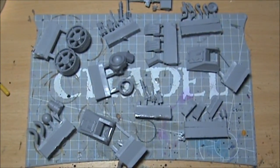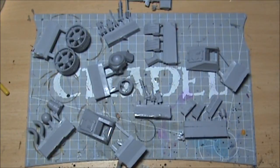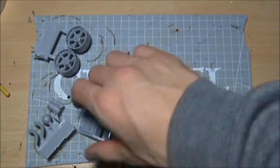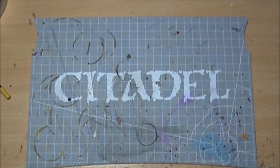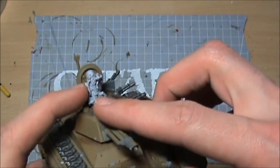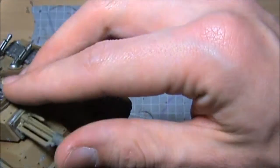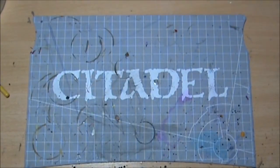One thing this kit doesn't have is a gunner or a driver — it doesn't come with the other kits like the other Malkador battle tanks, such as the Defender and the Annihilator, which come with two driver options: the Renegade driver and the Loyalist driver. Now I do have knocking about somewhere a couple of the Renegade Tank Commander kits, so I've got another one of those bodies around somewhere that will definitely be gracing the front of this particular kit.